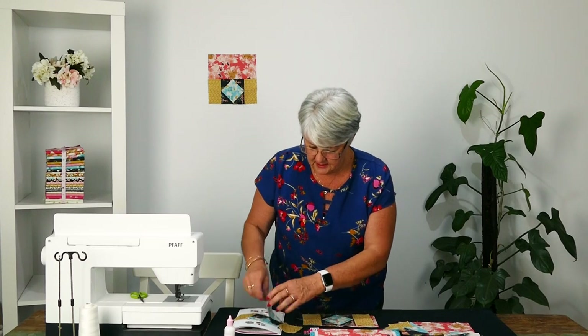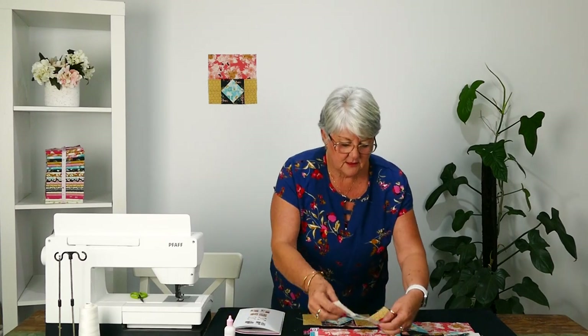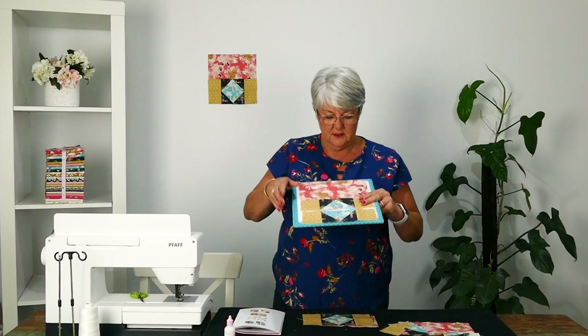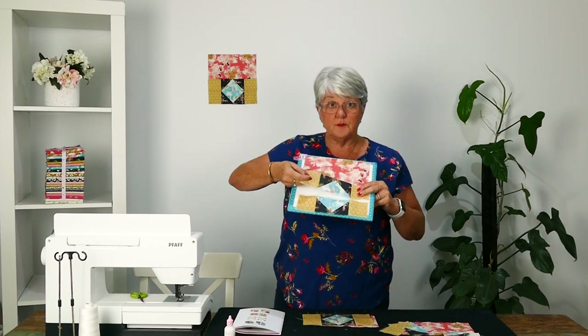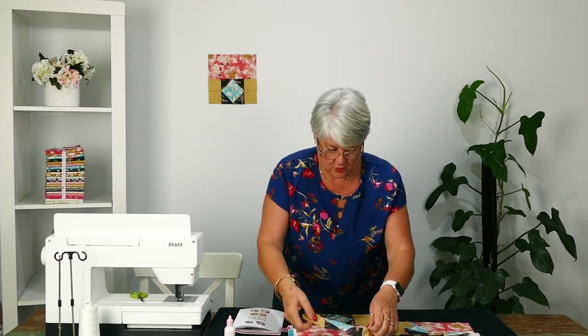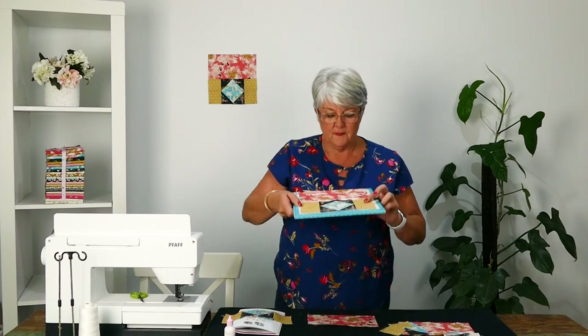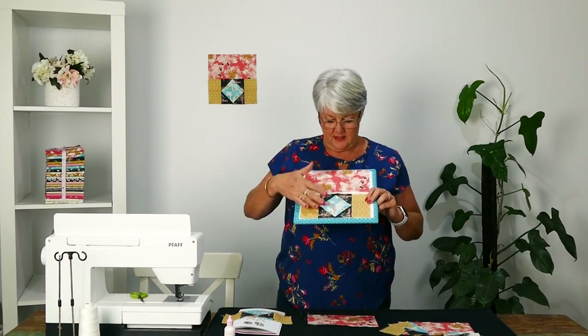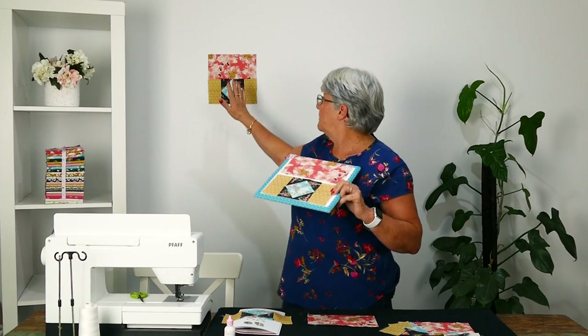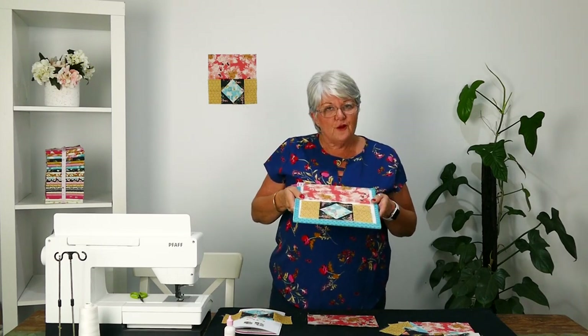So these pieces are sewn together — sew them along in strips. We've got our top piece, then we've got our strips here like that, and then you're going to sew your strips together like so, and then sew it to the top one. And then you're going to have this block here. So keep on sewing — it's a beautiful quilt.